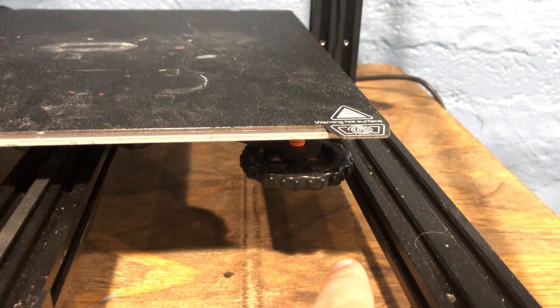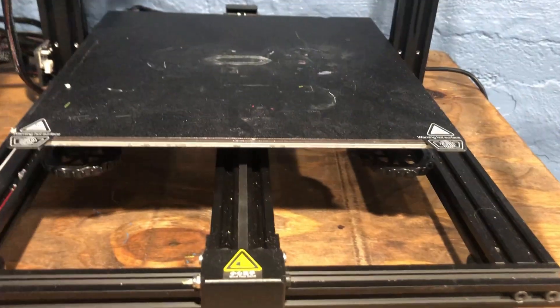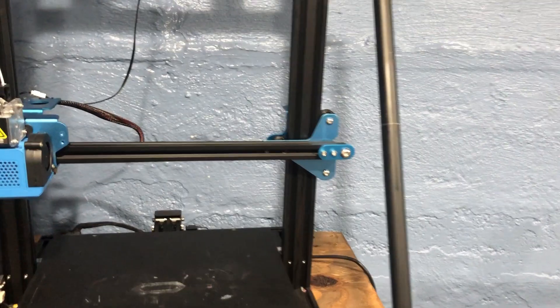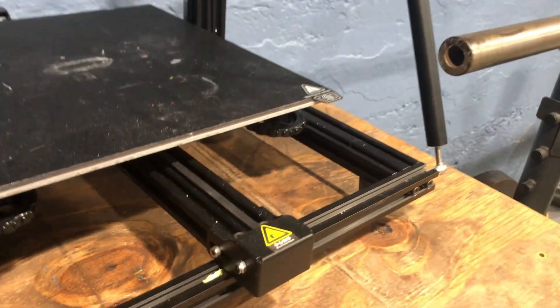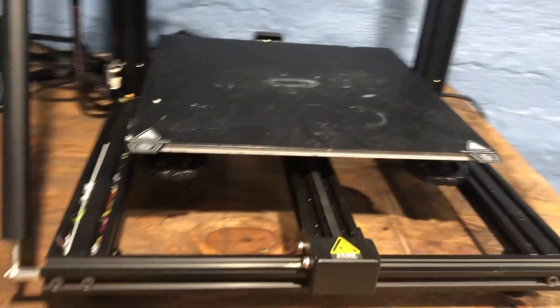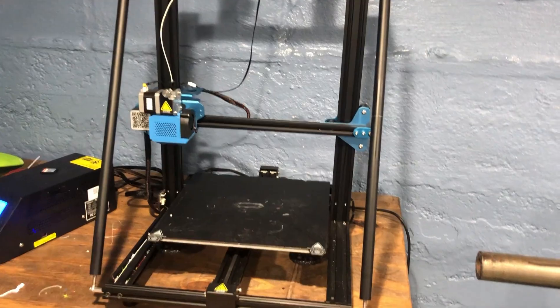Another con is that I wish this printer had metal knobs — I don't really mind it, it can still work, but I just like metal knobs for durability. Also, this is a $400 printer but it does not have belt tensioners on either axis, and that's probably one of the saddest parts about this printer. I really wish it had belt tensioners just to make it more convenient for the consumer.